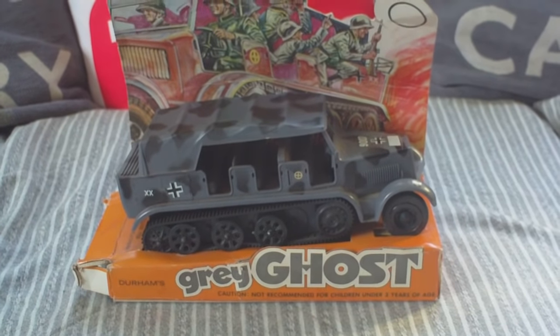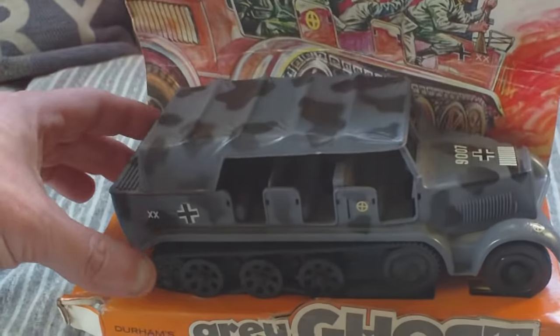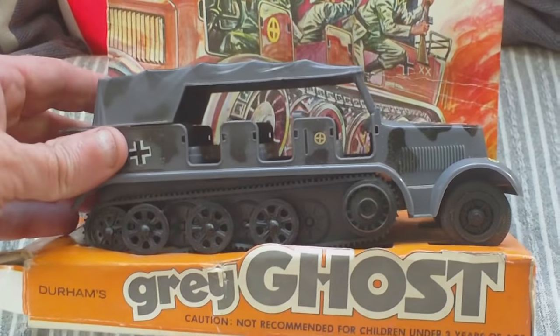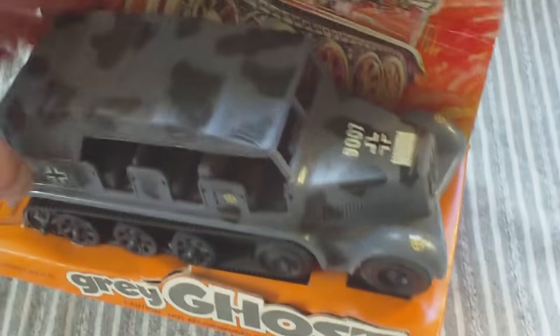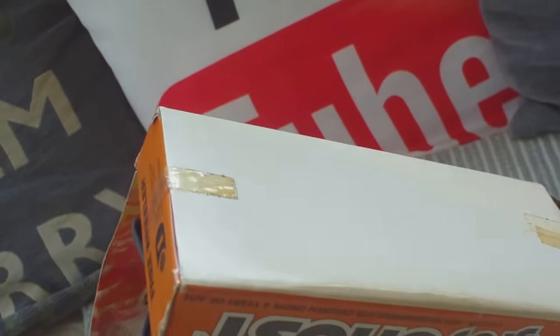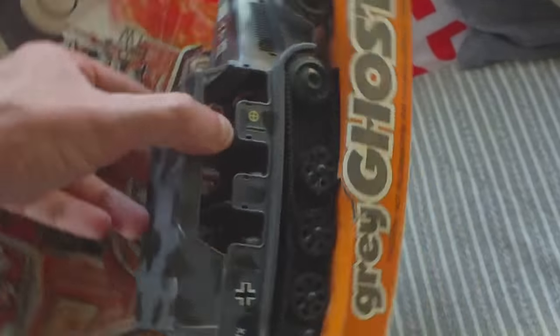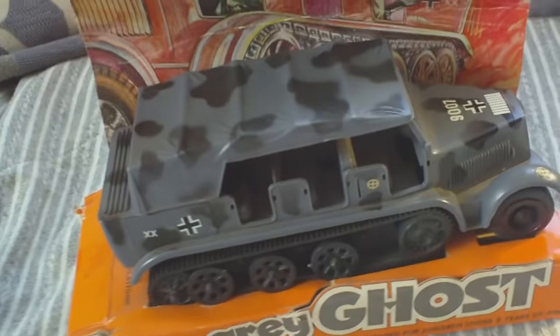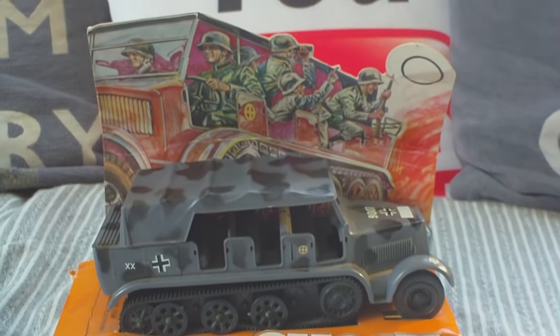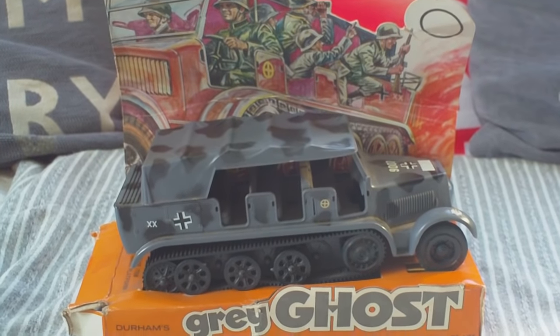And it is quite a nice vehicle. So do keep an eye out for them. They don't cost very much, but to find one on its original card is quite a rare thing. No steering wheel — they never fit you with one. But it is a good representation of the actual vehicle and it's never been off its card base. So that's the Durham's Grey Ghost, available in three different versions.